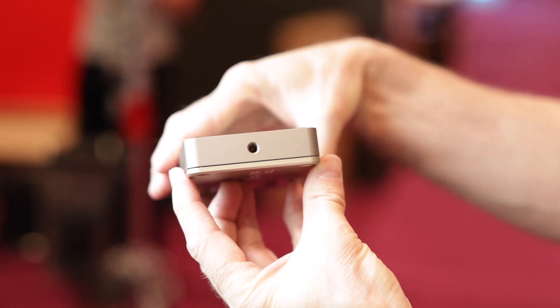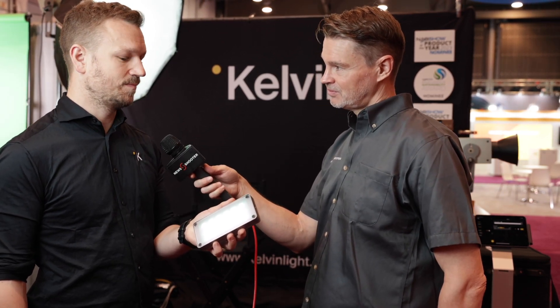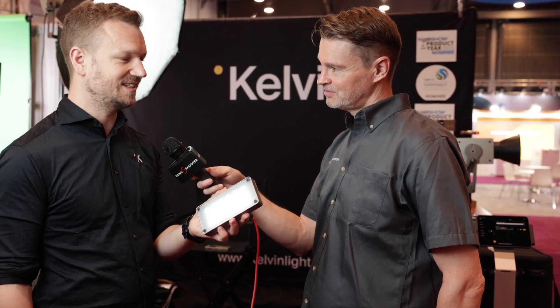This is integrated into your entire system, so it's controllable by the same app that you use to control the EPOS lights as well. All Kelvin lights run on the Kelvin Narrator app, and this runs on it just like the big brothers, the EPOS 300 and EPOS 600.